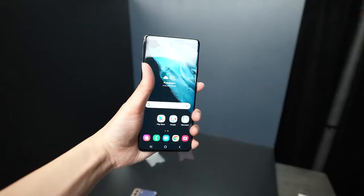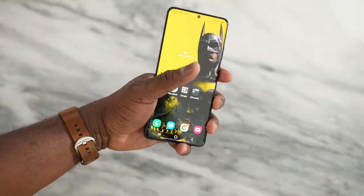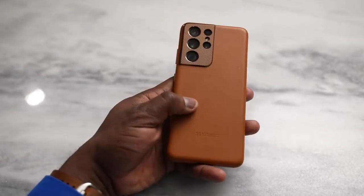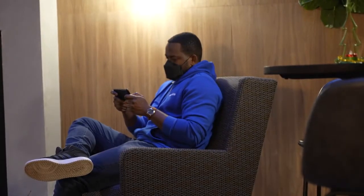The Galaxy S21 Ultra comes in at 6.8 inches — it's a big boy — and houses the brand new Snapdragon 888 processor, which is the fastest Android processor available. It comes with up to 16 gigabytes of RAM, so you can have a lot of things running in the background. The battery is 5000 milliamps, and I'm very happy Samsung included a massive battery into this device.